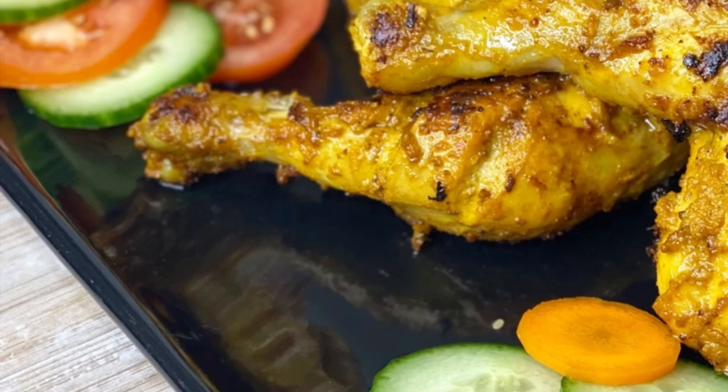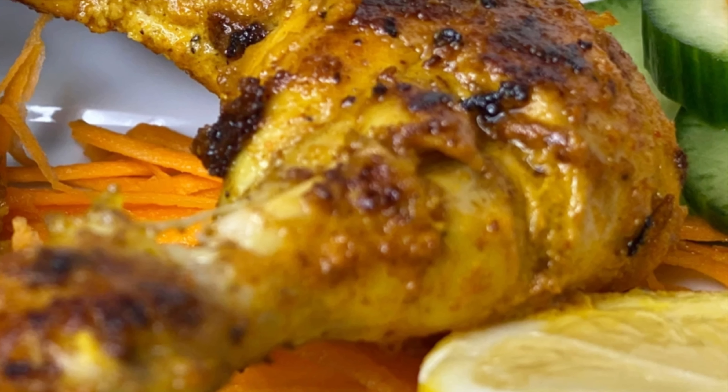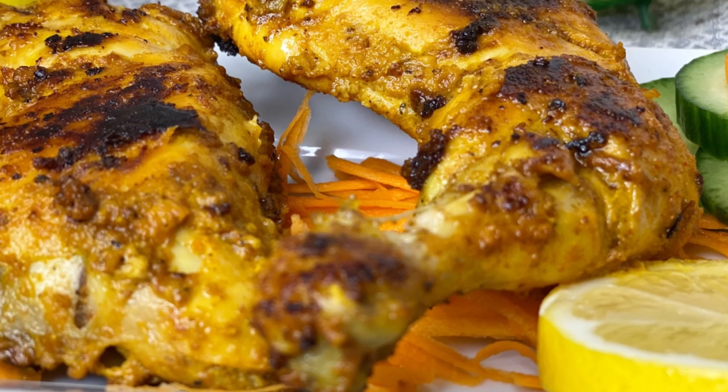I will give you a link in the description box. If you like this video, you'll find more recipes there.